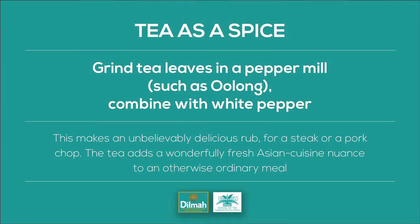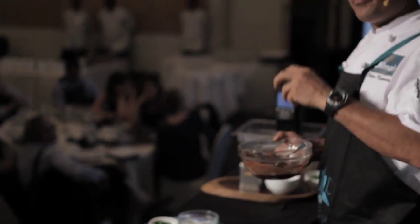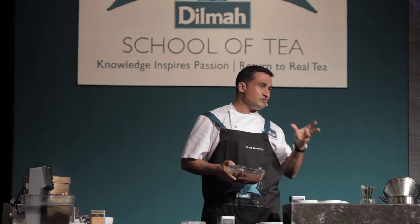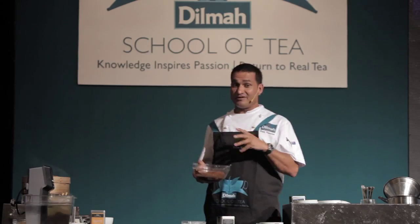Tea is a spice. Put the dry leaves into a pepper mill and grind it with white pepper. Oolong's good, but there are so many others. Lapsang Souchong with the smoky flavour is fantastic — great as a rub and with steak or chops. It just gives a different flavour to a meal. People will ask what that was, and you can tell them. Sometimes you add the tea through a dish and it may not be instantly recognisable, because if it is, you're going to damage the flavour of the meat. But that lingering aftertaste, once you start talking about it, people are really going to go — wow, that's great.